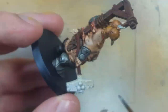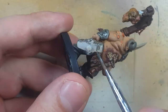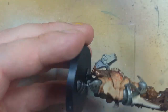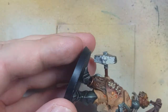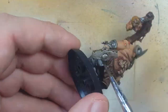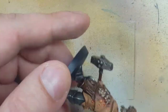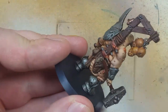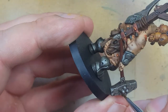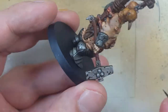We temporarily attach the model to a base with super glue just so we don't have to hold it. Now we take Leadbelcher and paint all the metal parts — the hammer head, the giant blade on his shoulder pad, and the nails that go through his trophy rack. I then use Agrax Earthshade to coat all the metal pieces. Then using Ironbreaker, I dry brush all the metal pieces. Then we take some Nuln Oil and paint directly into the cracks, slashes, and damage on all the metal pieces.